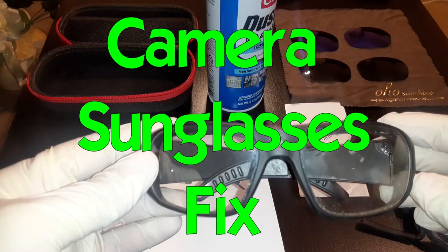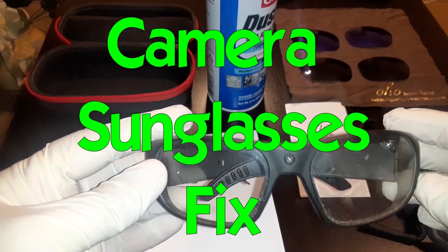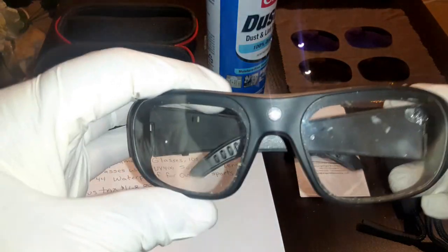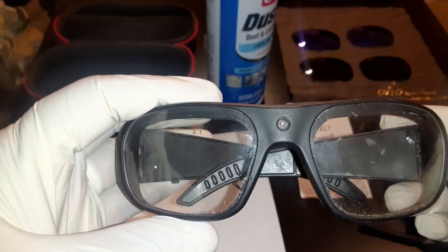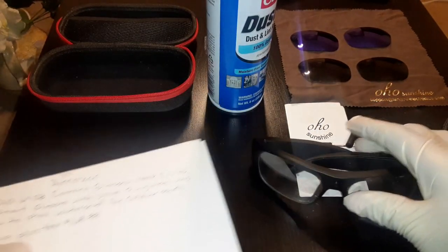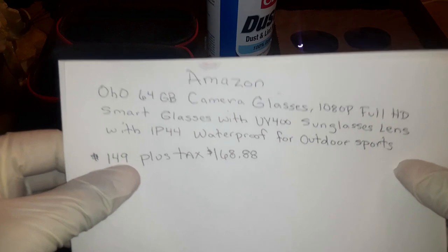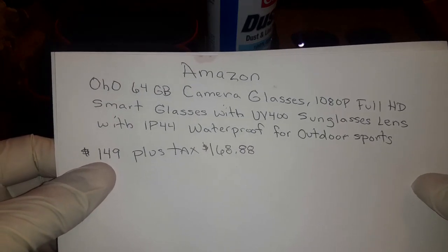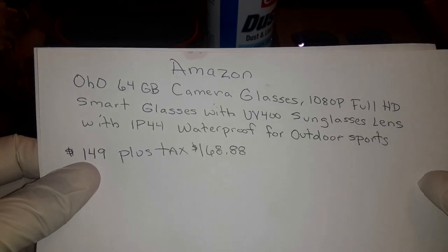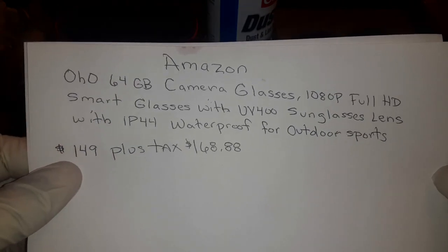Recording sunglasses slash glasses. This is how they look, and I ordered these off of Amazon. If you go to Amazon, this is what the product would say: OHO 64 gigabyte camera.